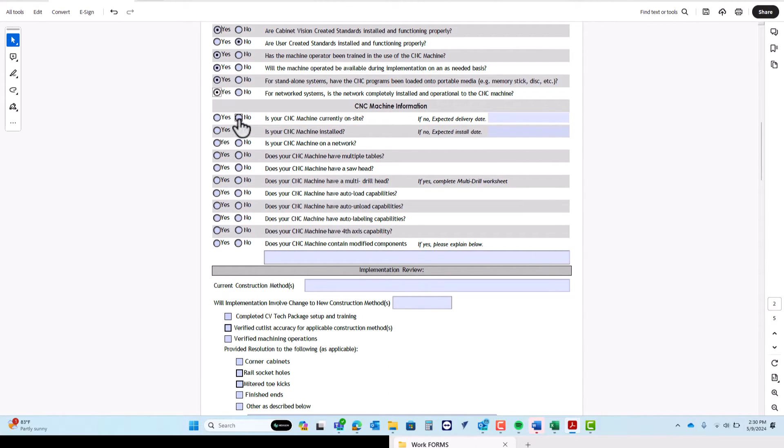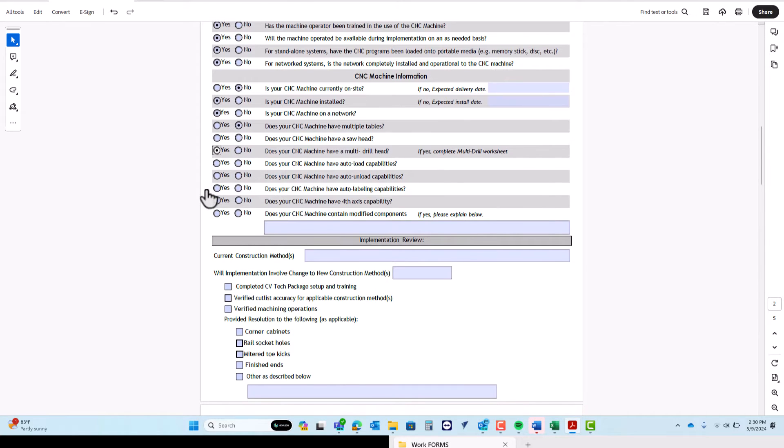Then we have some general CNC machine information. Is your machine currently on site? Is it currently installed? Is it on a network? Does it have multiple tables, a saw head, or a multi-drill head? If you don't have these, you can simply check no on all of those spots, which allows us to move right down the list. The reason we need to know this information is we need to know how much integration time you might need for us to do this in the most effective way possible.